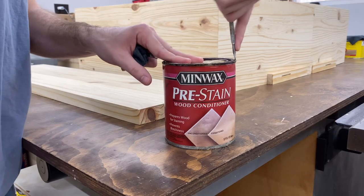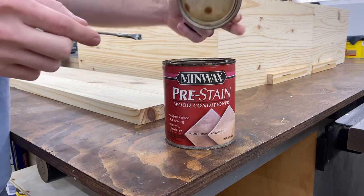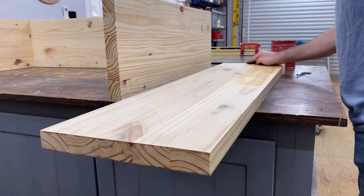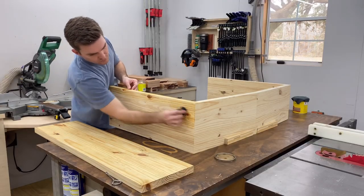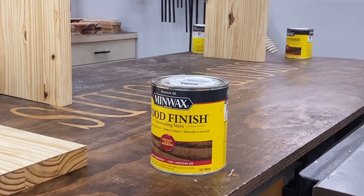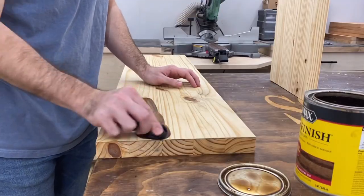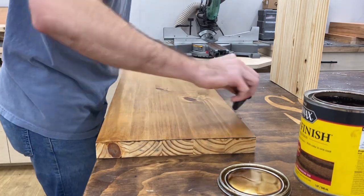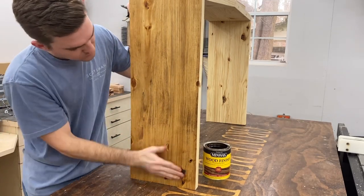Now let's move on to finish. I start by using a pre-stain wood conditioner. Because this is pine — a softwood — it tends to absorb stain unevenly and can leave a splotchy finish. You can avoid this by putting on the wood conditioner first. Apply a liberal coat all over everything, let it sit for about 20 minutes, and then move right onto your stain. For stain I'm using Minwax Early American — a medium brown base coat. You don't want it too dark because we're going to add another layer on top.